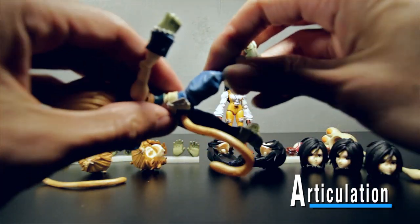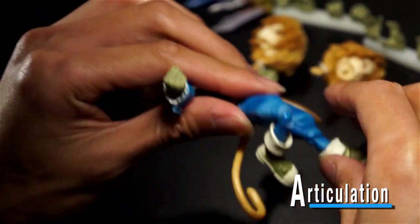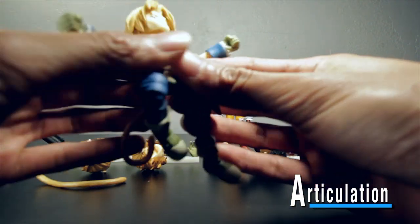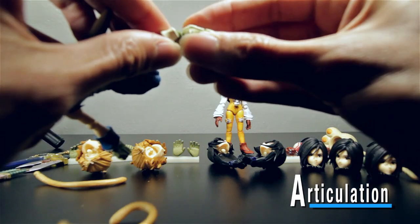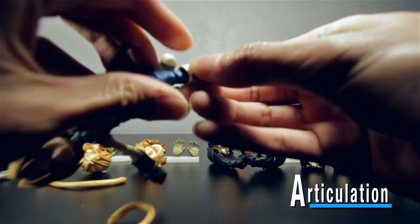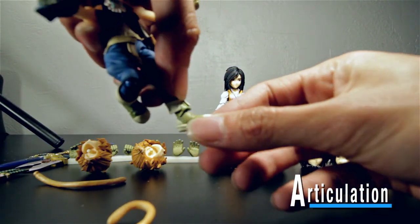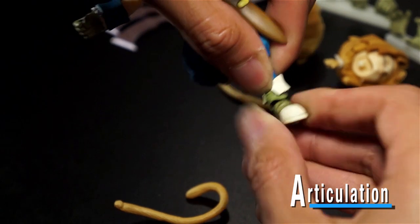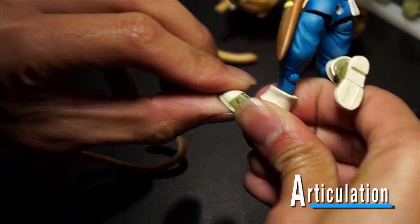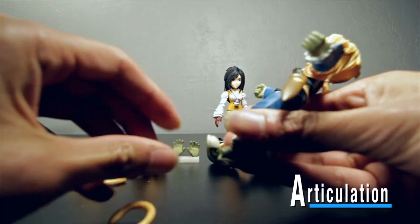Finishing up on the legs — he has double-jointed knees, you can bend it pretty far and fold his leg in half basically. As far as his feet go, you can get him to point his feet out; there's a lot of pivoting going on in his ankle. And his toe — he has toe articulation. Yeah, see, there he has toe articulation.